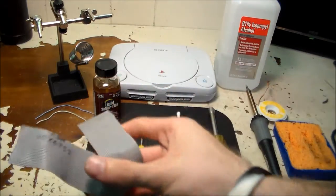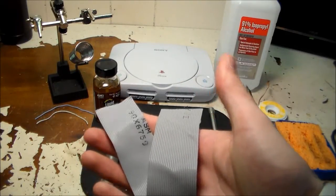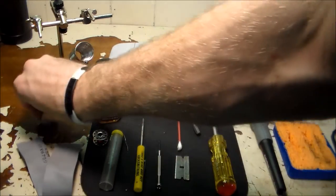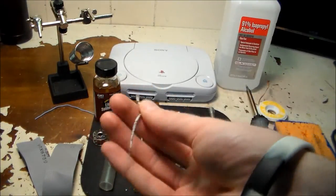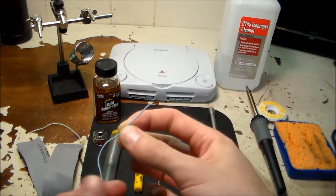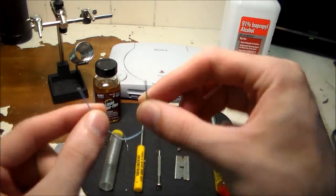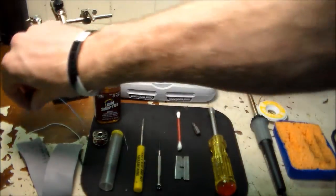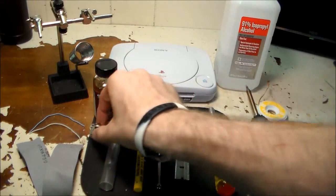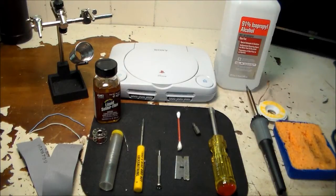If you don't have Kynar wire, that's perfectly fine. You can use an old IDE cable — this actually came off of an old five-and-a-quarter inch floppy cable — you just peel a strand off. If you don't have that, you can use a scrap piece of Ethernet wire; just cut it and take a strand out of that. I'm not really picky on the wire, but I'll be using this since I have it. And last, you're going to need your broken PlayStation.